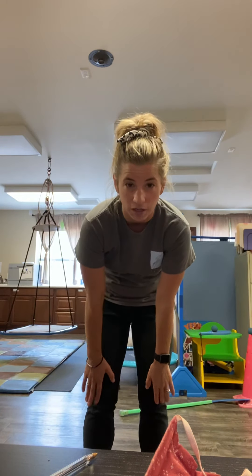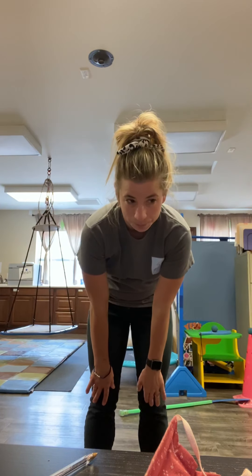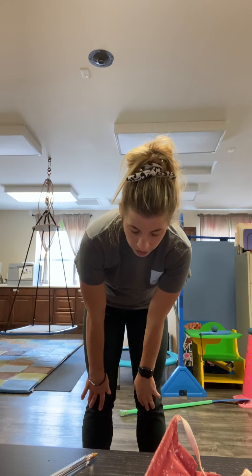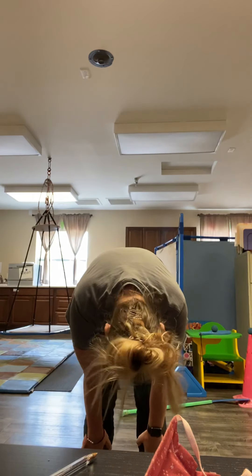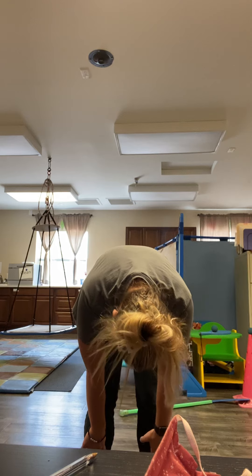Now we're going to bend our back just a little and touch our knees. Look down at the floor and count to five: one, two, three, four, five. And we're going to bring it a little bit further and try and touch our shoes. Let's count to five: one, two, three, four, five.